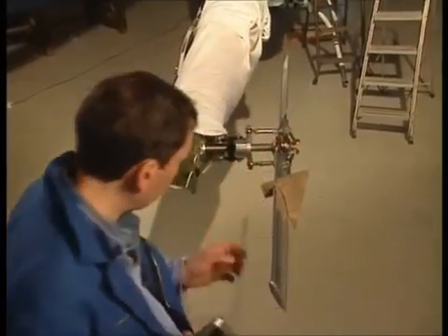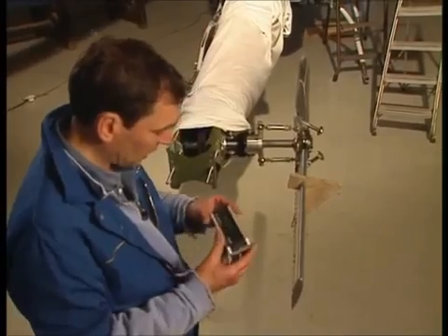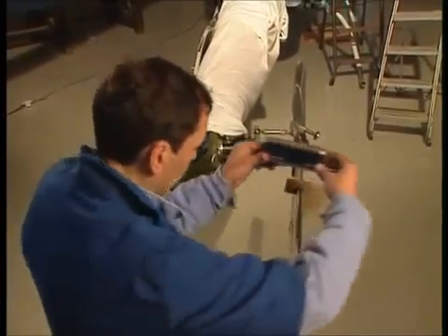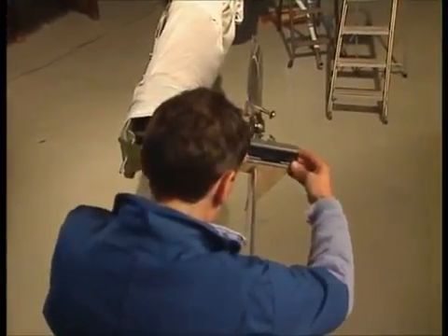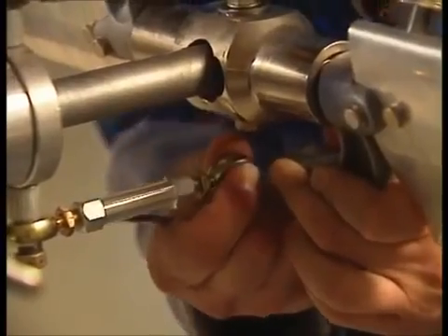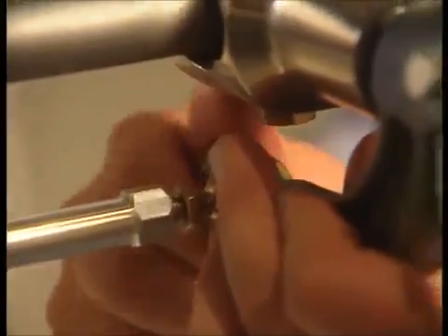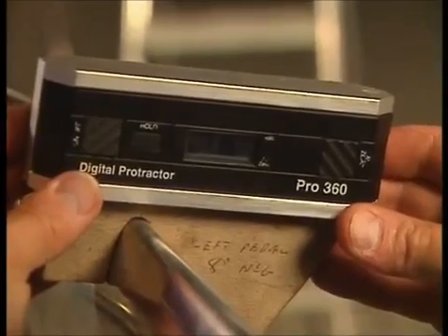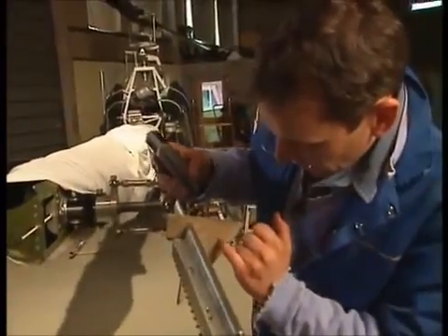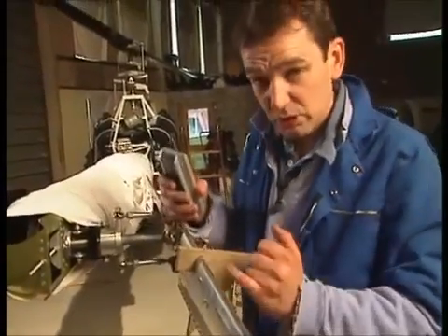That'll do nicely. Now, put in left pedal again. Now, left pedal, we need maximum eight degrees. Unfortunately, unlike the collective control, where the pitch link has opposite threads either end, so you can just turn the link and it makes the adjustment, you literally have to just keep dismantling it, checking it, and then putting it back together again. So, 11.5 degrees needs a bit more twiddling, but you get the principle — I need to adjust that until I've got eight degrees negative on full left pedal, then full right pedal should be 24 degrees positive.